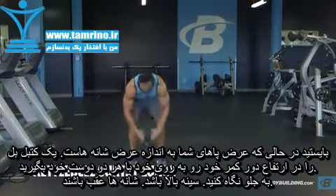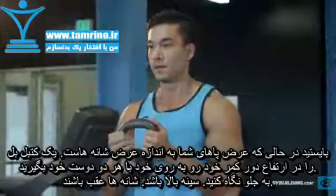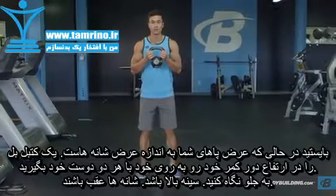Stand with your feet shoulder width apart, holding a kettlebell at waist height in front of you with both hands. You should be looking straight forward with your chest up and shoulders back. This will be your starting position.